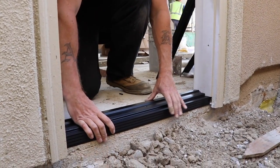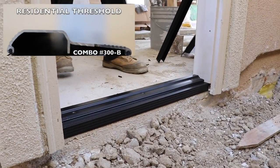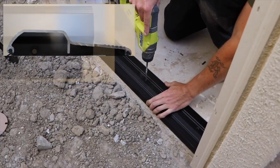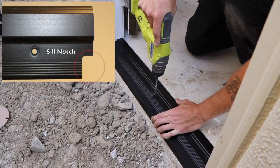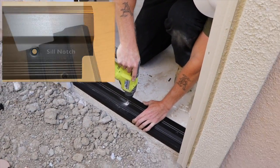The threshold, which has been pre-notched, fits in between each jamb leg. We use Combo threshold 300B at this location. It has a 5/8-inch profile. It will require a sill notch, which is a milling operation to fit the sill around the frame or trim molding.